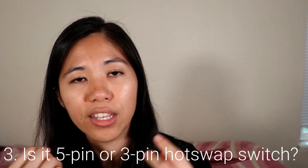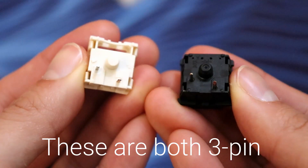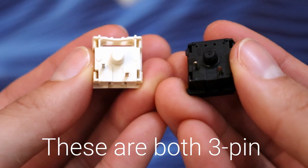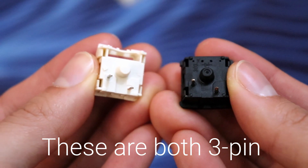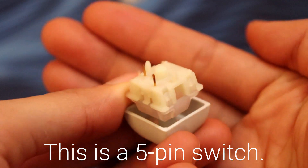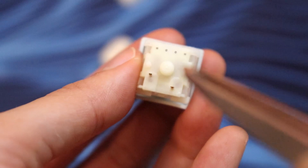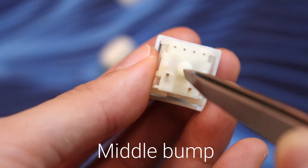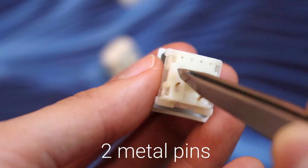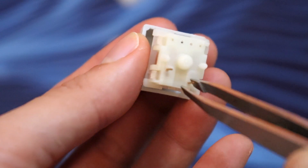Number three is the notion of a five pin versus a three pin switch. When you look at the bottom side of a switch, you look at how many sticks are popping out. Usually you have the middle bump, the two metal pins that go into your PCB, and on five pin switches you also have two plastic legs on each side — that's why it's called a five pin switch. On the three pin switch, it only has the middle bump and the two metal pins; it doesn't have the plastic legs on the side. Some hot swap PCBs only have three pin sockets and some have five pin sockets.